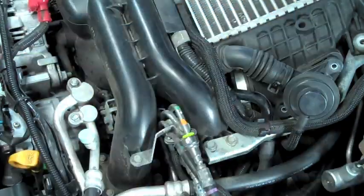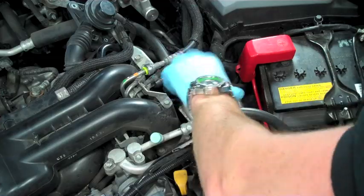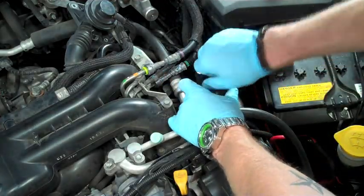Loosen this up with a good couple of turns, and then you should be able to grab the whole top mount and pull it right out. Here we're going to simply remove the OEM oil cap and screw in our AOS.